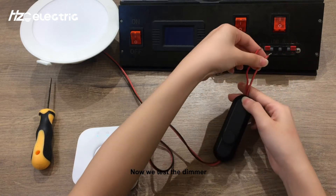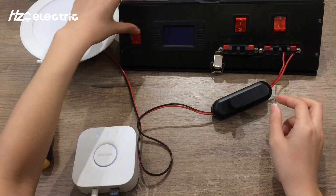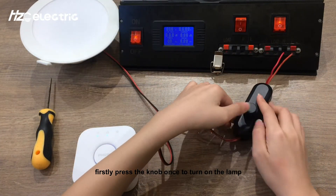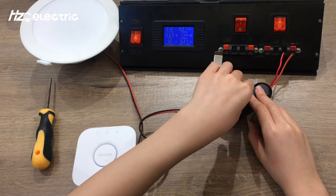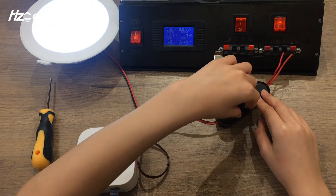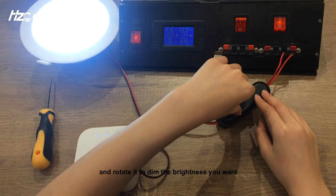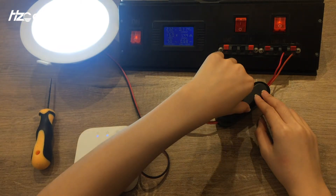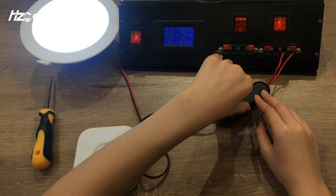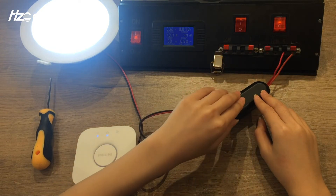Now we test the dimmer. Firstly, press the knob once to turn on the lamp, then rotate it to dim to the brightness you want, and press again to turn it off.